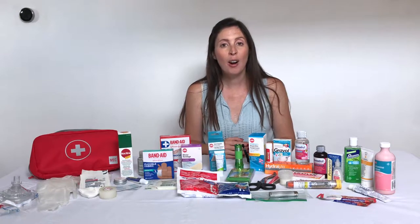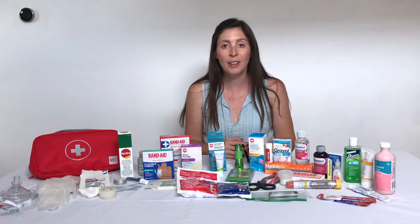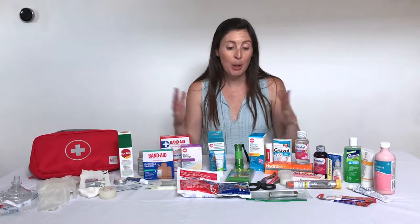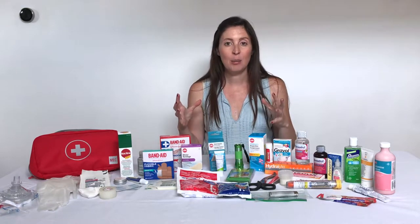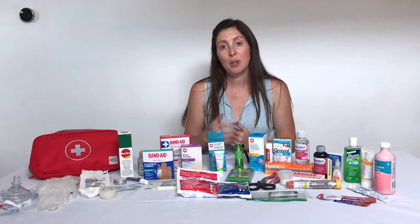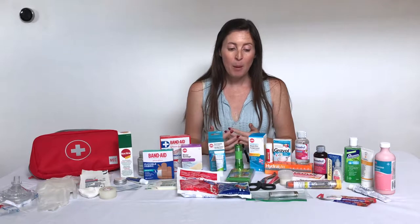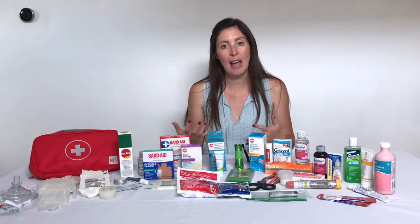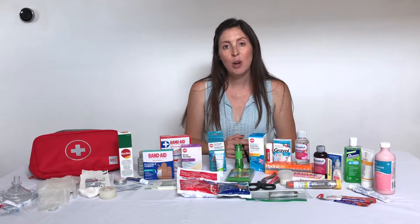So the first thing is: what am I going to put all this in? You can choose a hard tackle box or tool box type kit — you can even get ones with the first aid sign on them — but the problem with those if you're not using them at home or at your cottage is that they are quite large and heavy, so if you are packing them to travel for a trip or for camping you might want to consider a soft shell case instead.